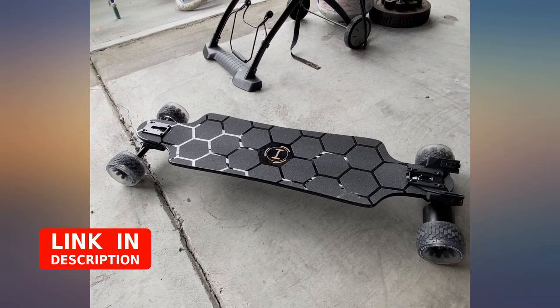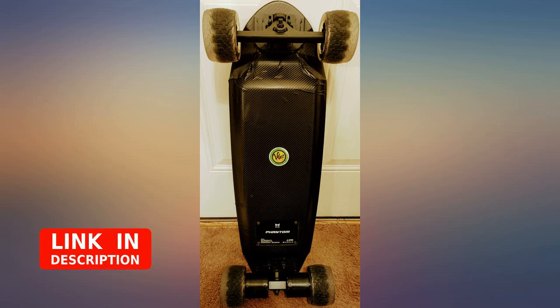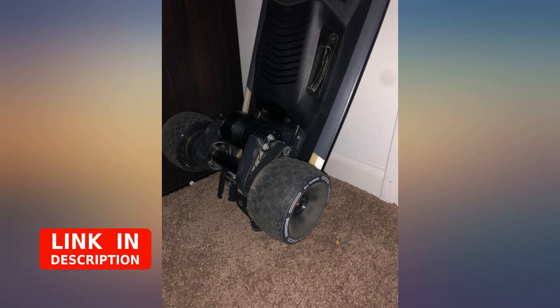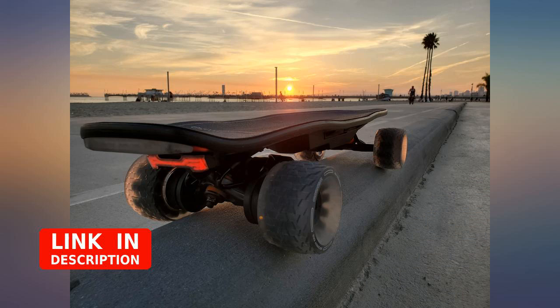Much better dampening than the stock Boosted Stealth wheels and negligible torque reduction. Added it to my Boosted Mini X and got about a 5 miles per hour increase in speed on all ride modes. Love the purchase — my mini monster truck.